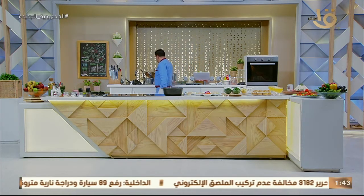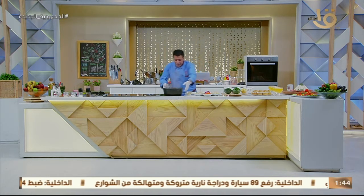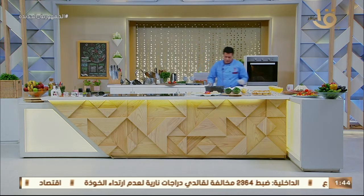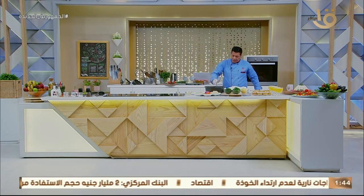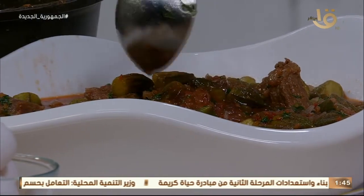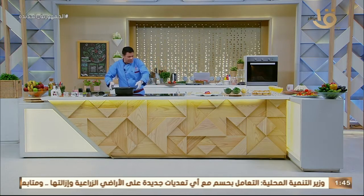ممكن نقدم معاها بصل أخضر — أنا الأكلة دي بحب معاها بصل أخضر دايماً. إيه الجمال والحلاوة دي! البسلة بتقمعيها وتحطيها في مية مغلية بشوية ملح عشان تاخد الخضرة والجمال، وبعد كده تسيبها لما تبرد.